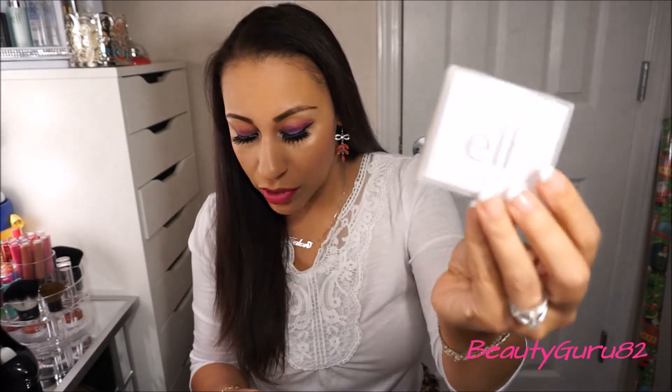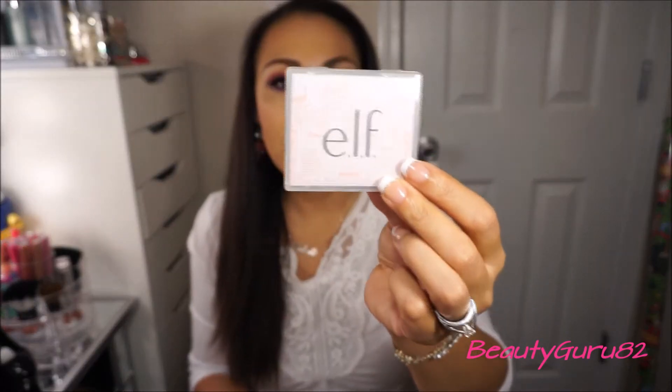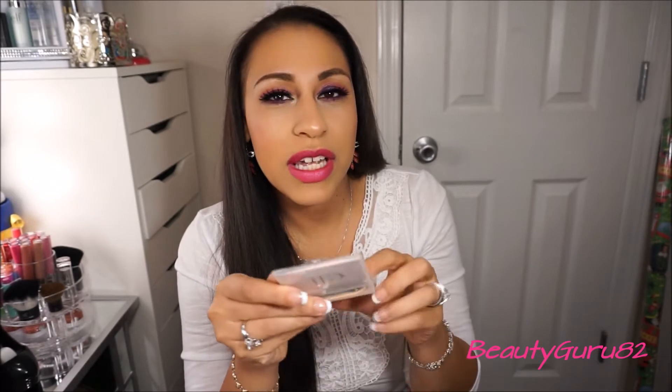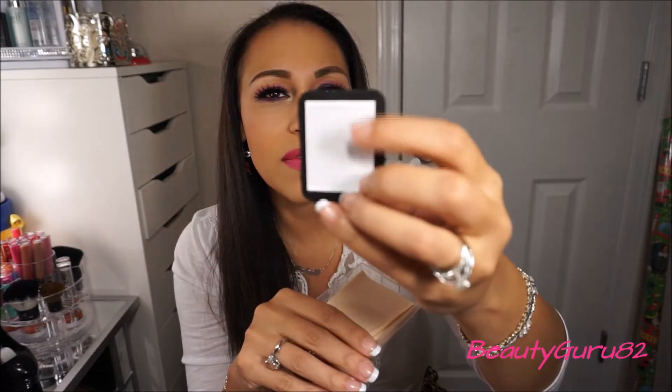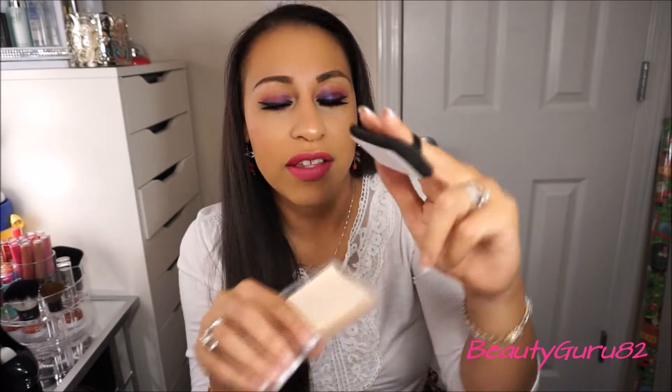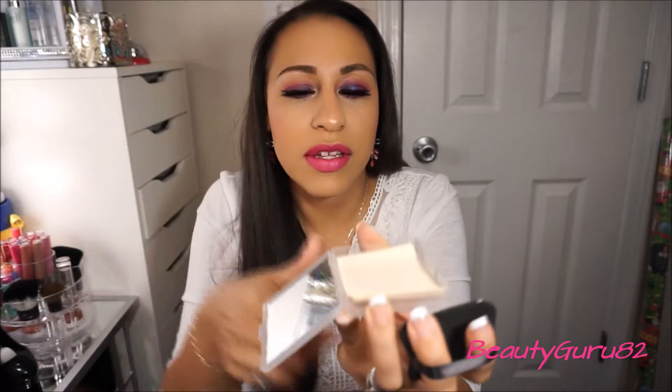The next thing I got was this ELF On the Spot Blot Mattifying Blotting Papers. I was intrigued to try this. This one came out to five bucks. It has a nice mirror in it just for traveling which is great. It has this nice little fluff pad thing and a little adhesive thing where you can pick up the product. You stick your two fingers in here like this, stick it on the product, and it comes with quite a bit of papers in it.